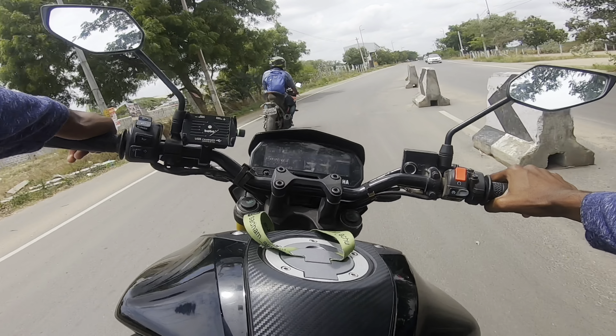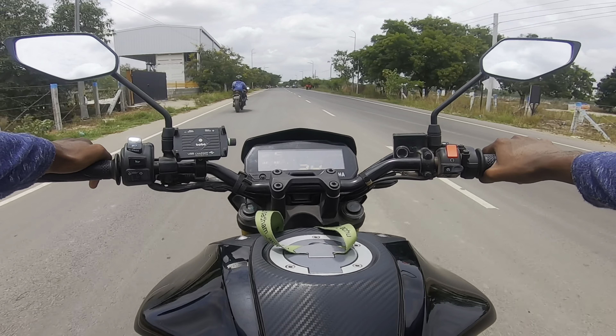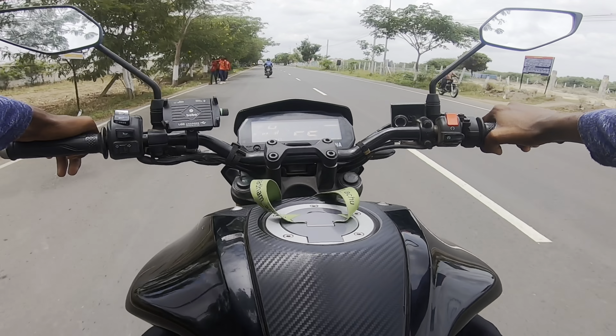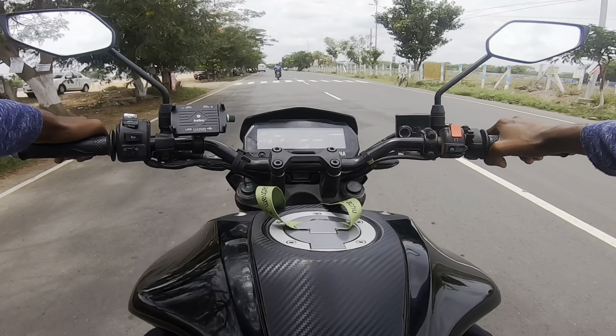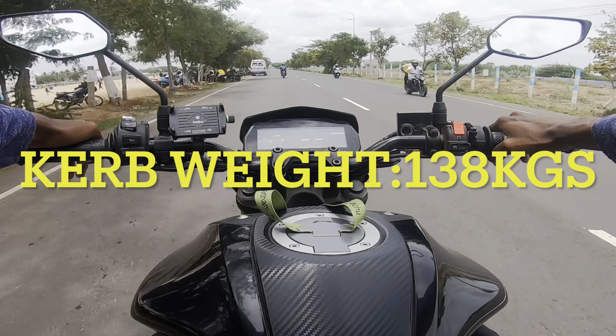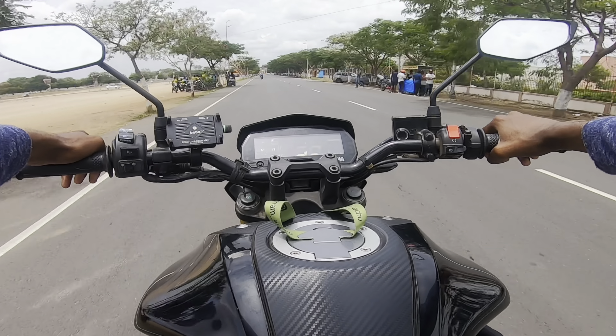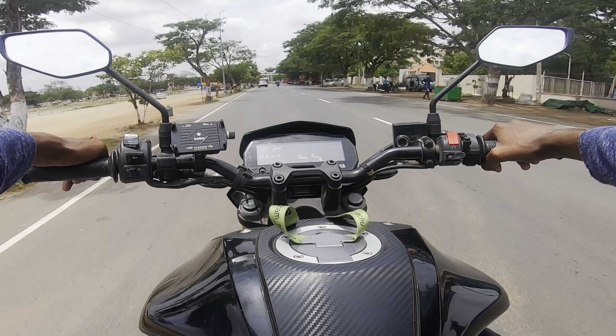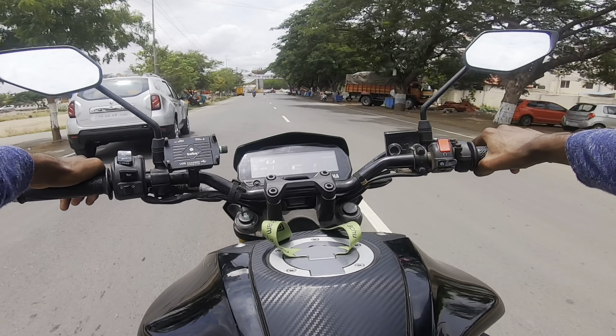If you look at this bike, it's the same Yamaha R15 engine — 155cc, producing 18.2hp and 14Nm of torque. The performance of the bike is very good. The bike weighs 138kg to 153kg, so it's very light. It is very convenient for city traffic conditions. Top gear cruise is almost 65-66 km/h. There is no vibration from the engine, no chatter — it is very refined.